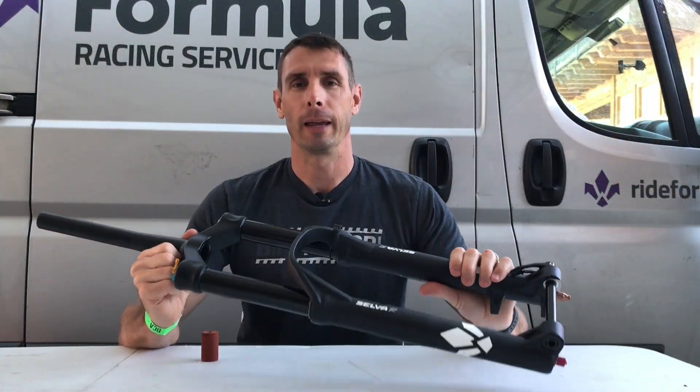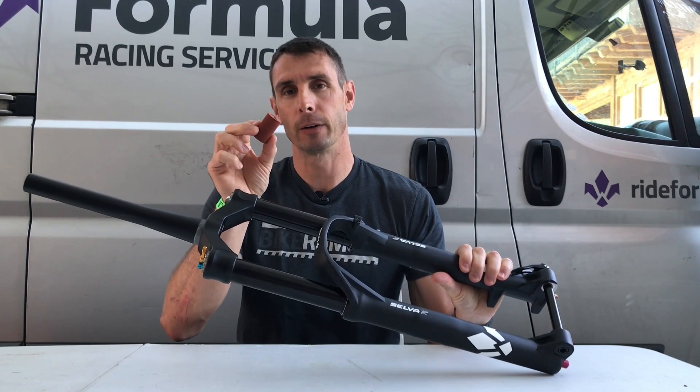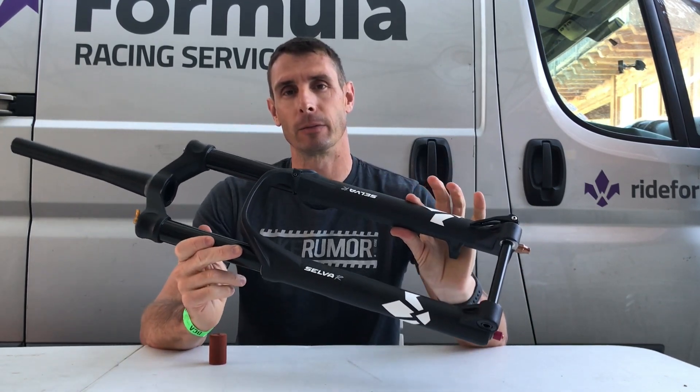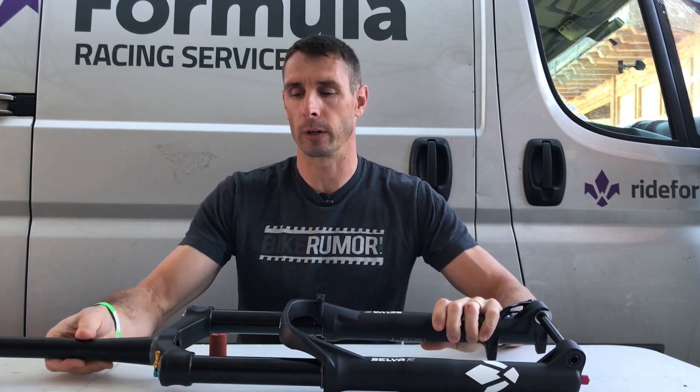Hey, I'm Tyler with Bike Rumor, and today I'm going to show you the Neopause air volume spacer from Formula. The Neopause was designed to go into their Selva fork, which is a 120 to 160 millimeter fork.